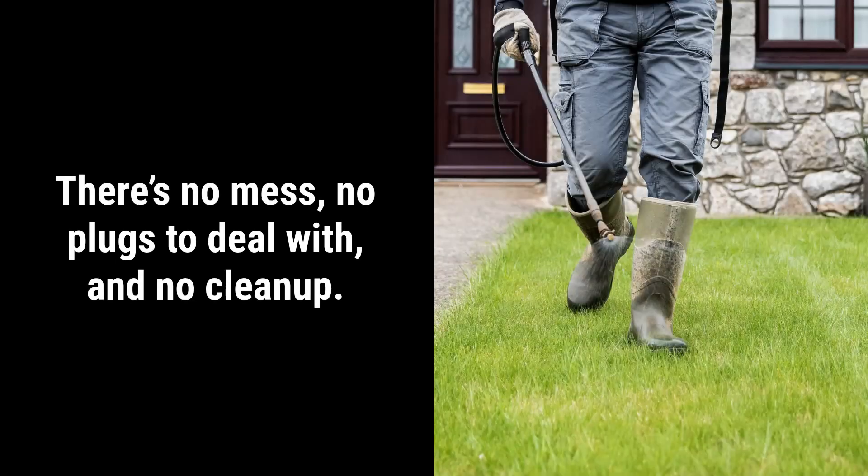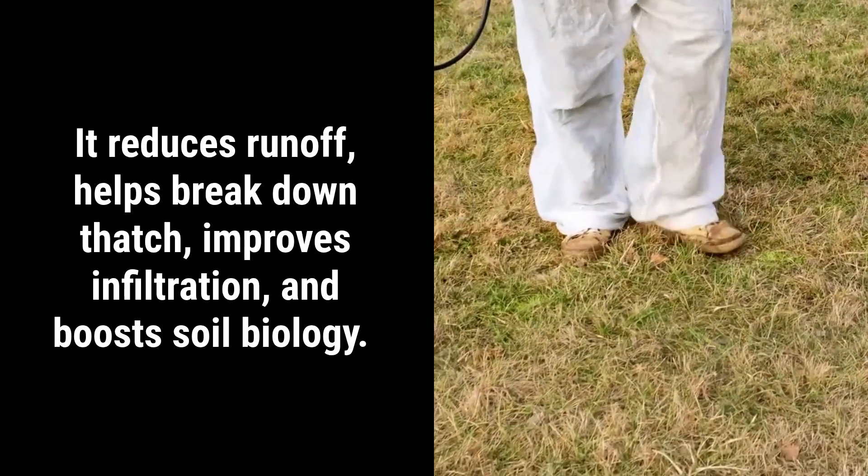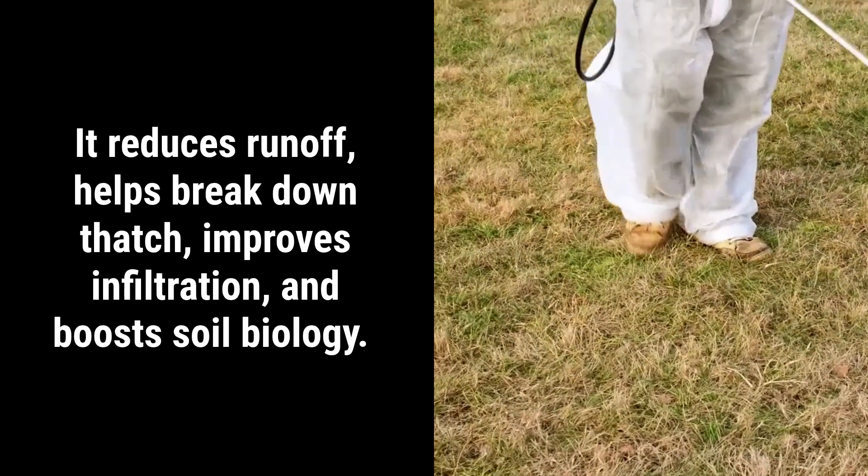What are the claimed benefits of liquid aeration? It's easier to apply — there's no mess, no plugs to deal with, and no cleanup. Some companies say it reduces runoff, helps break down thatch, improves soil infiltration, and boosts soil biology. That's what the marketing says, but what does the science say?